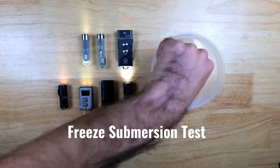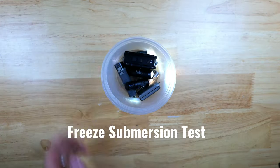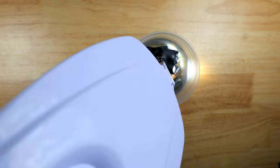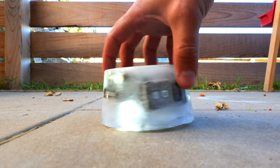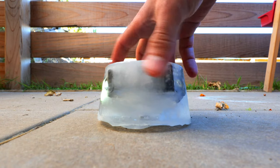We're going to start off with a freezing test. We'll turn the lights on to their lowest output settings. This test will help us determine how well these lights can handle being submerged in water, if they can handle being submerged for a few hours, and whether or not they can operate in freezing temperatures.